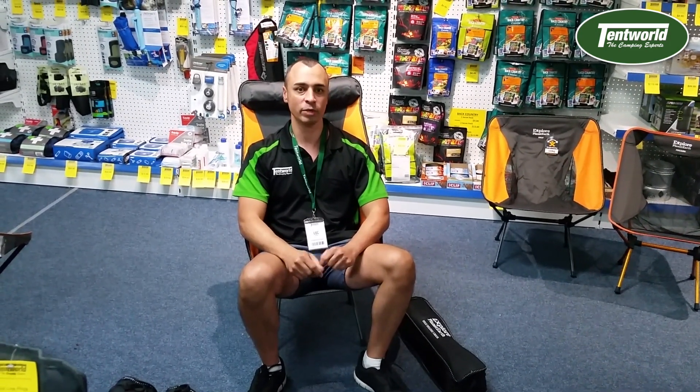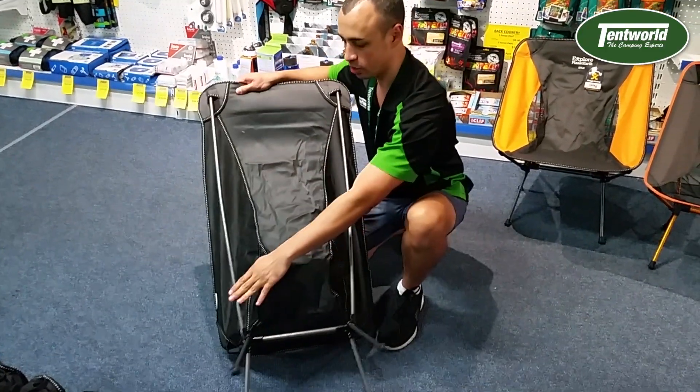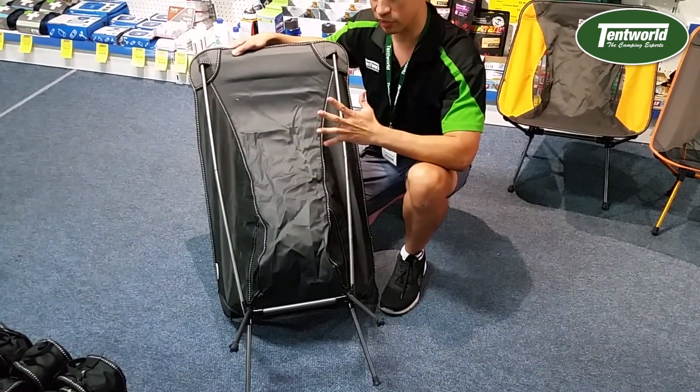We'll have a quick look at the back of the chair and pop it apart to see how it all goes together. As you can see, really long strong back supports. The chair will handle up to 130 kilos, which is a big plus for something this light.